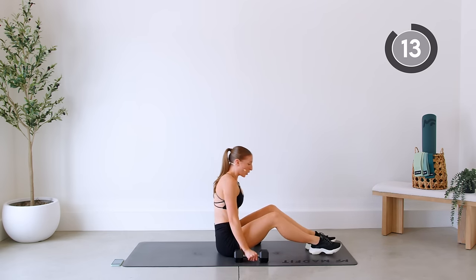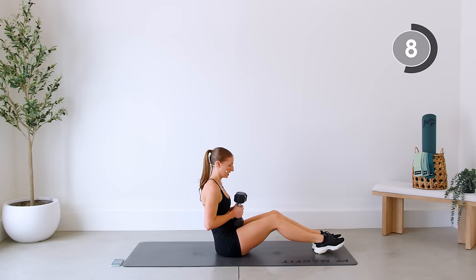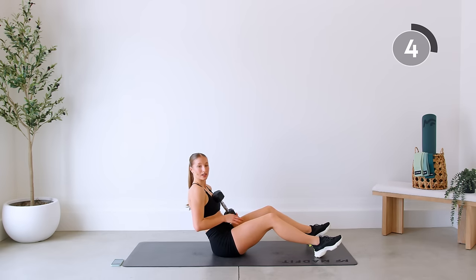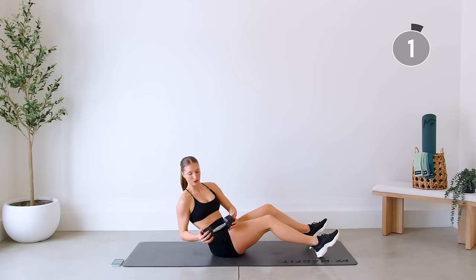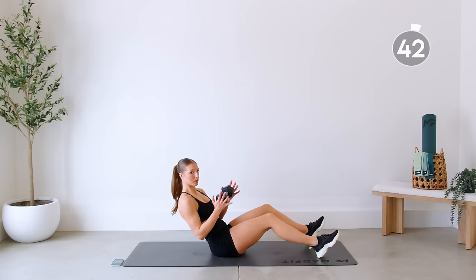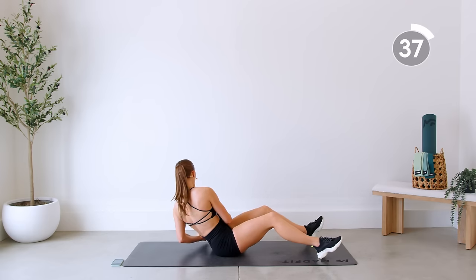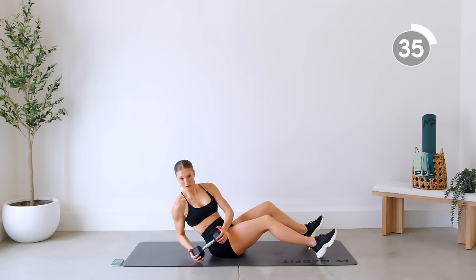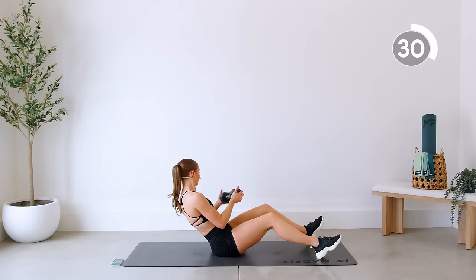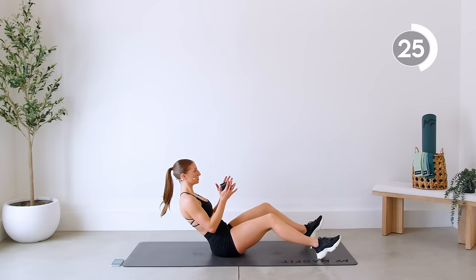Sitting up now. You can hold one dumbbell or both — we're going to do some twists. Sit back to where there's tension on the low abs. Back is straight. We're twisting and coming back. Drop that dumbbell right down by that hip. Chest is open, back is straight.